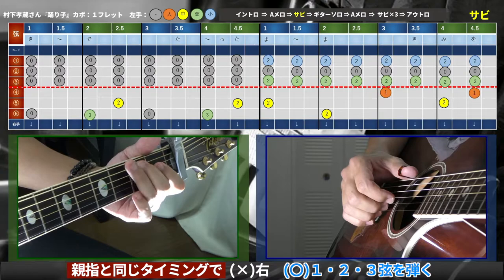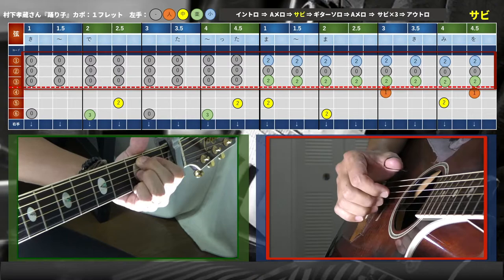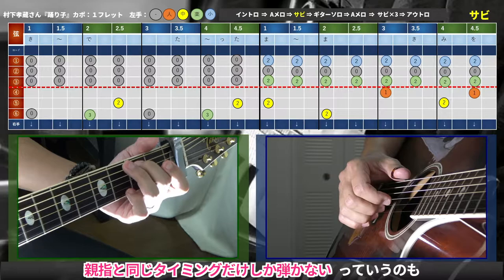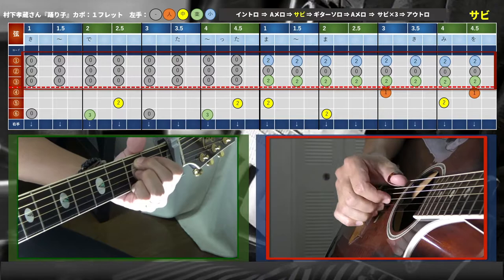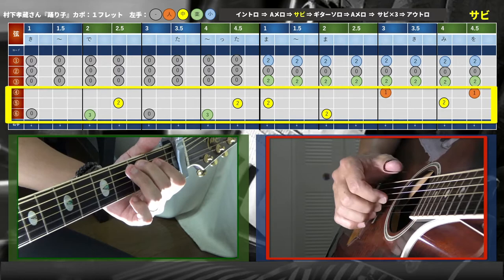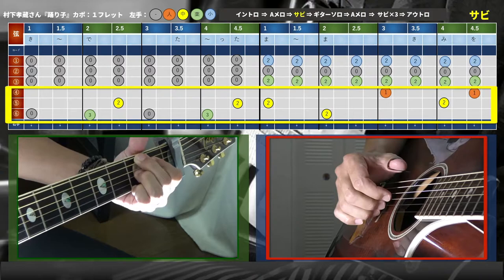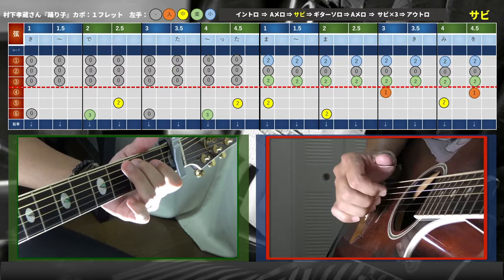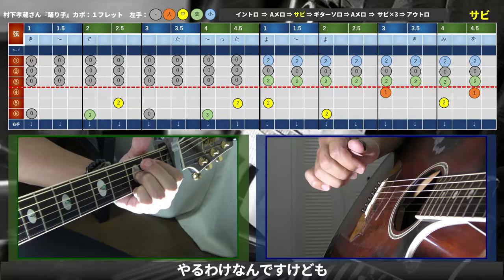親指と同じタイミングで右を弾くという練習もありかもしれません。本当は全部8分音符でやらなきゃいけないんですが、練習の途中経過として親指と同じタイミングだけしか弾かないというのもありかもしれません。親指が今度はイントロと違って3本の弦を行ったり来たりしますので、それにも慣れなきゃいけない。最終的にはこの3本は8つやるわけです。